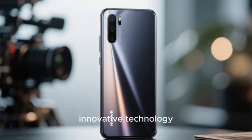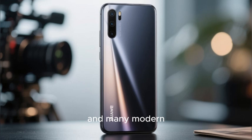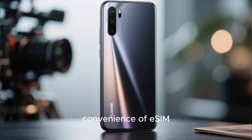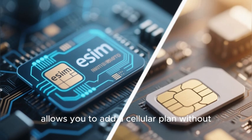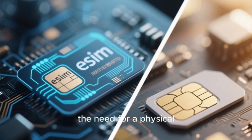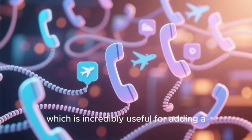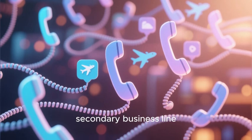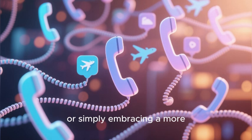Huawei phones are known for their innovative technology and camera capabilities, and many modern models also support the convenience of eSIM. This digital SIM technology allows you to add a cellular plan without the need for a physical nano SIM card, which is incredibly useful for adding a secondary business line, using a local data plan while traveling abroad, or simply embracing a more modern connectivity solution.